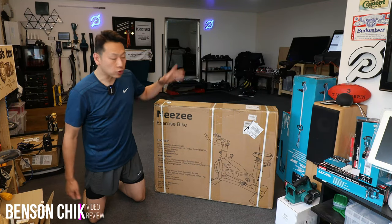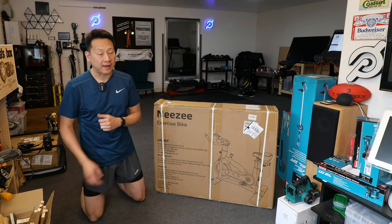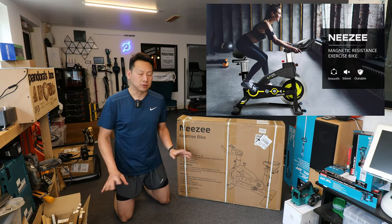Hello and welcome to my channel. Today I'm going to show you an exercise bike — a budget exercise bike that I got in the UK from Amazon. This one I paid about £200 or £220.